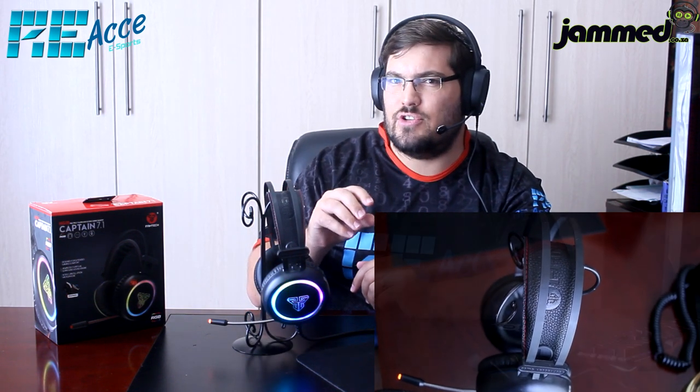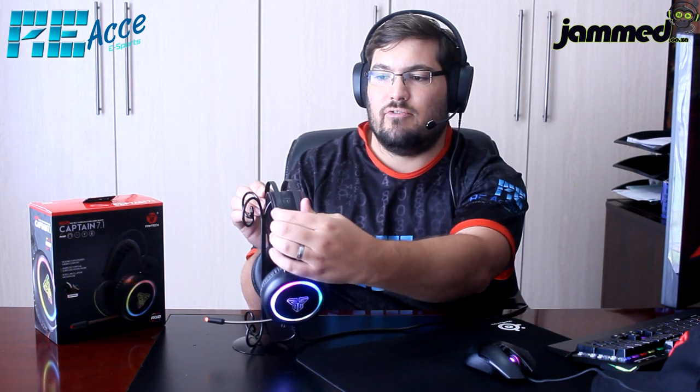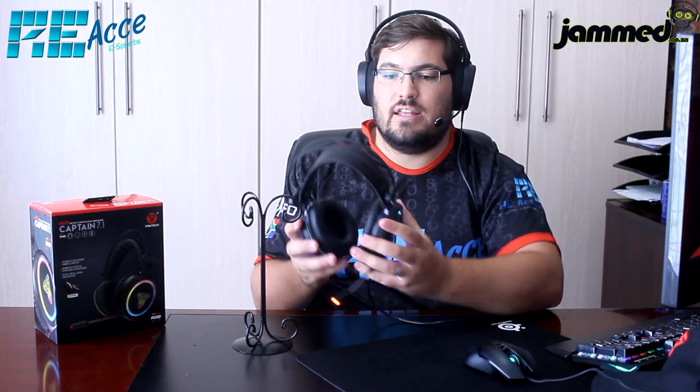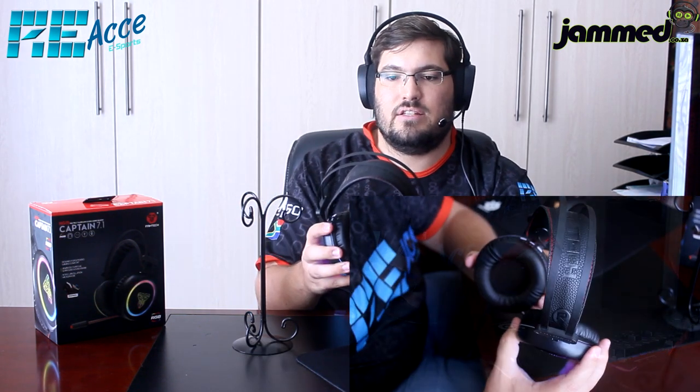The headset has a very nice metal arch frame which is very durable. Compared to the Chief headset reviewed earlier — which had plastic arch arms — the metal frame here is far more reassuring. Even pressing it hard, it doesn't really bend, so it's very durable. The metal headband also has good bendability without deforming, making it very sturdy overall.